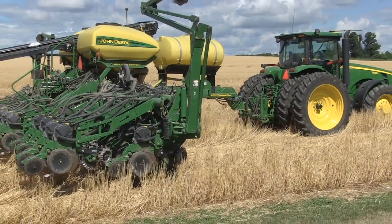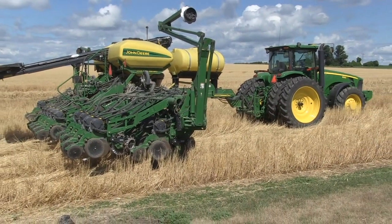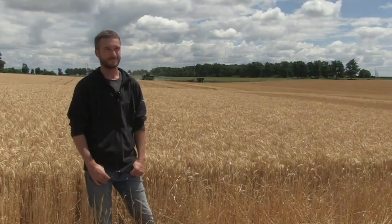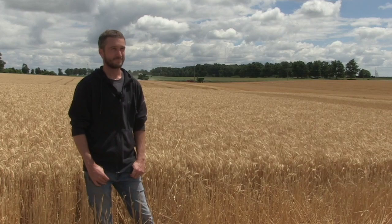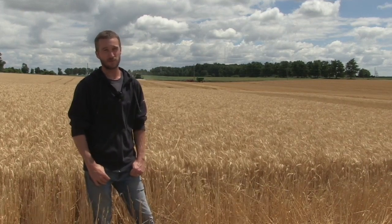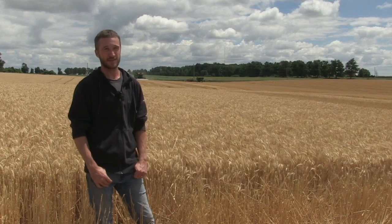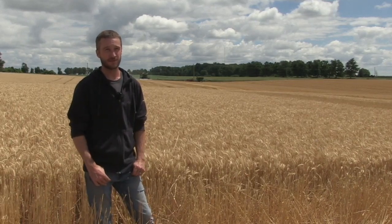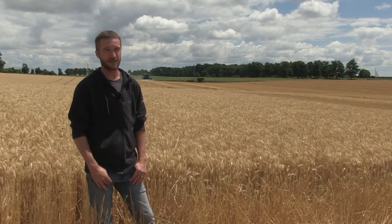How long will you plant these double crop soybeans? Will you go to the 15th of July, the 18th of July? Where will you pull the trigger on trying to make double crop soybeans work here at Woodstock? I think from previous experiences, maybe the 20th of July, unless it's forecasting really, really hot and dry after that. We would probably push it to then with everything considering, and then stop after that.